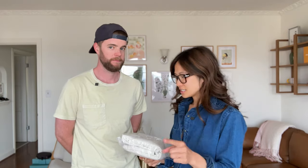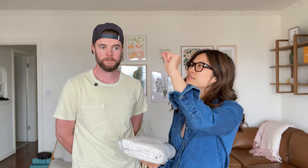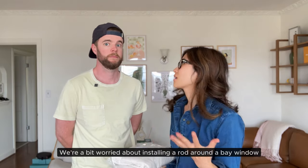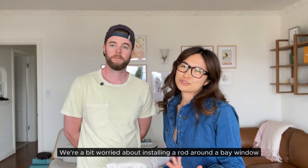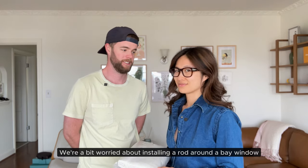Everyone on Instagram and TikTok were recommending that I install invisible tracks on the ceiling, but we really like the trim along our ceiling and I don't want to cover it up. So we went with a traditional rod and hanger method. It's a bay window so it's going to be curved — might be a little tricky.